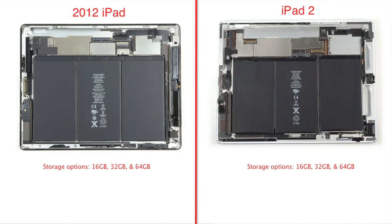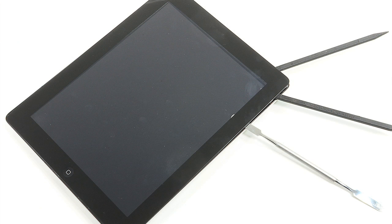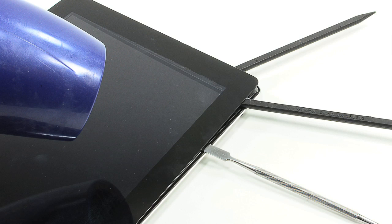On the downside, Apple didn't increase the iPad's storage capacity. The 2012 model comes in 16, 32, and 64-gigabyte versions. Also, the tablet still has a single speaker, whereas most other 10-inch tablets have two. Like the iPad 2, the new iPad is frustratingly difficult to work on — Apple doesn't really want you mucking about inside your iPad.